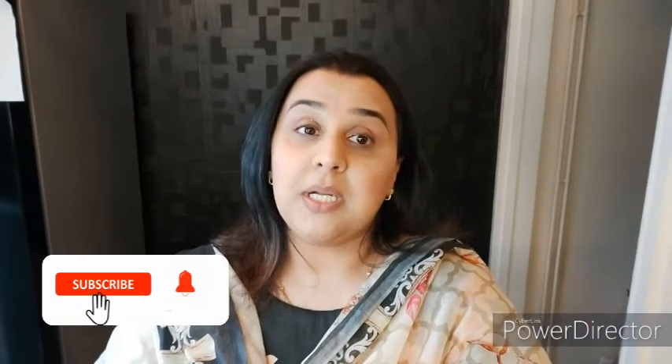Hey everyone, Assalamu alaikum. I hope that you all are well and healthy. Welcome to a brand new vlog. Before we start today's vlog, please subscribe to my channel. If you like my recipes then definitely give me a thumbs up. If you guys are new to the channel then welcome and please subscribe. As you can hear my budgies are also saying please subscribe to the channel.